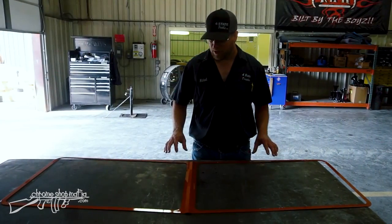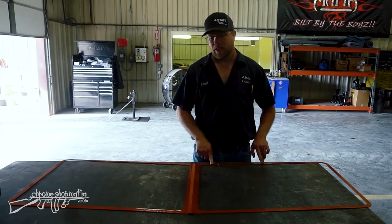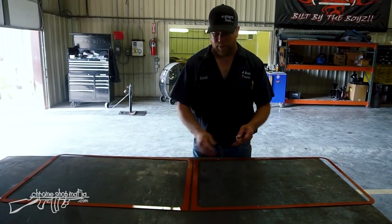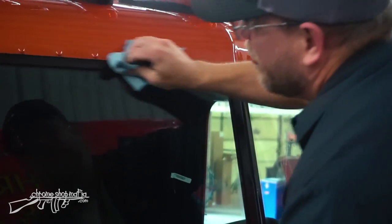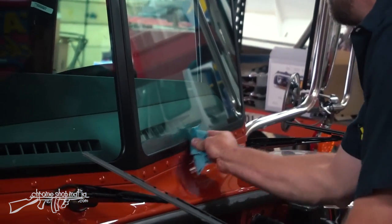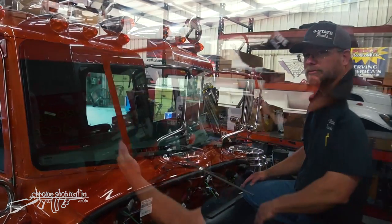Starting with the windshield trim installation. The trim is stainless steel, painted ahead of time to make the windows look smaller like an old-style small-windowed Pete. There's a left cover, right cover, and center strip cover, all attaching with double-sided tape. The windshield rubber is cleaned with glass cleaner to remove debris and residue, then adhesion promoter is applied to ensure the tape bonds really well.